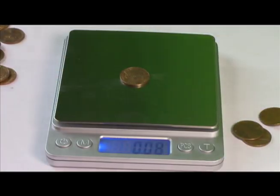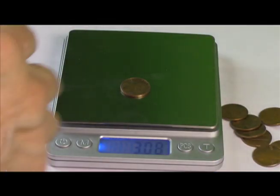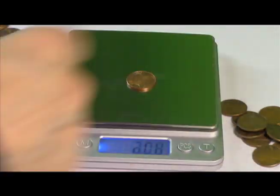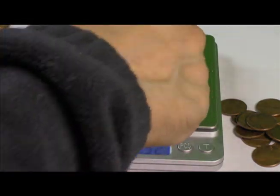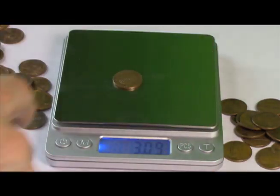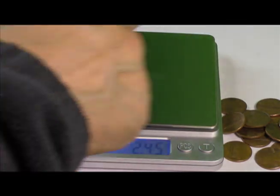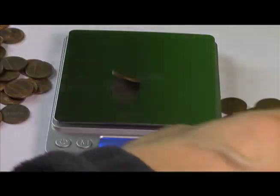Copper. Zinc. Copper. Zinc. Copper. Copper. Copper. Copper. Copper. Copper. Zinc. Copper. Zinc. Copper. Zinc. Copper. Copper. Zinc. Zinc. Zinc. Copper. Zinc. Copper. Zinc. Zinc. Zinc. Zinc. Zinc, copper. Zinc. Zinc. Zinc. Zinc.